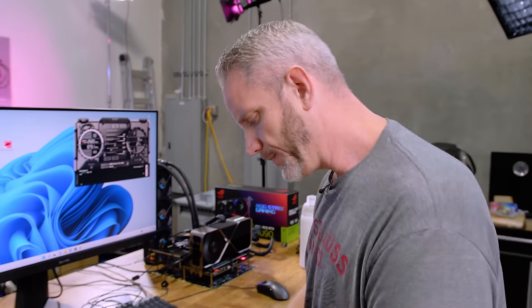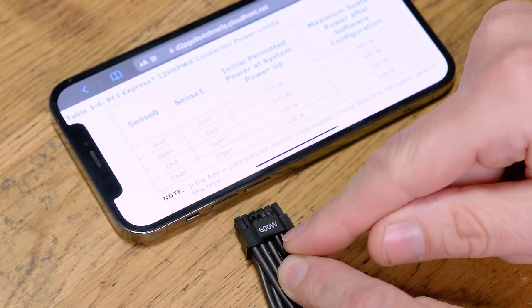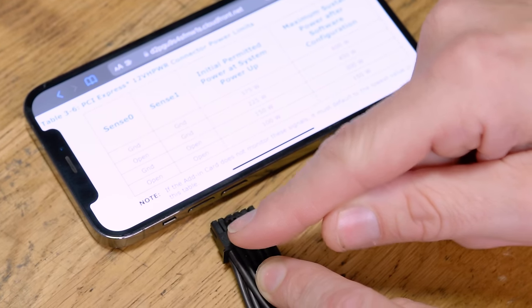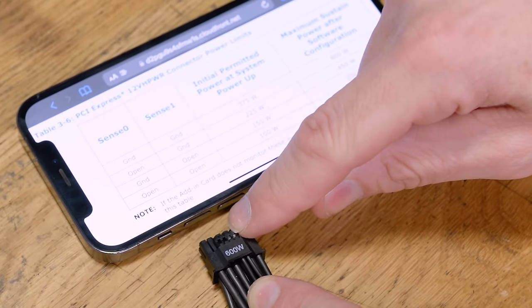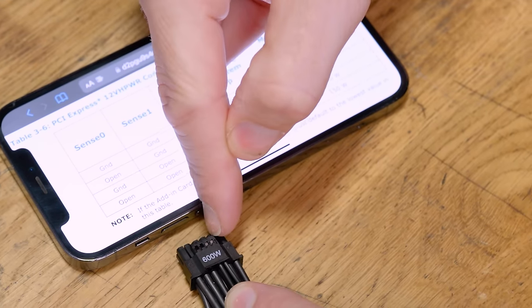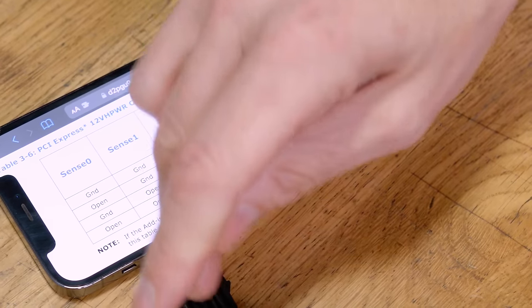Let's talk about the pins. If you look down, we've got four pins on the sideband — this little connector where it says 600 watt — and the far two are occupied but the two on the left are not. The two on the left are not occupied because this is not an ATX 3.0 power supply cable. The two that would be communicating with each other are not here because they don't exist. The two on the right correspond to sense zero and sense one. If they're both grounded — which they are now — it will pull 375 watts on startup and 600 watts is the max available.